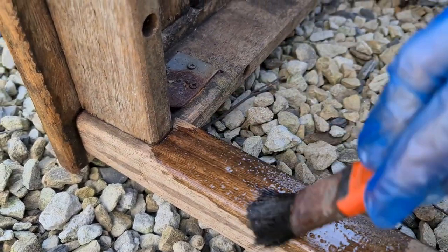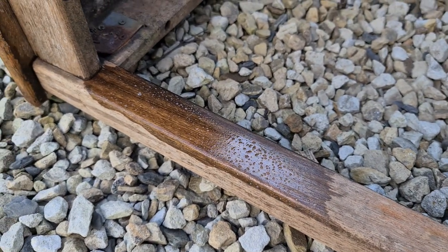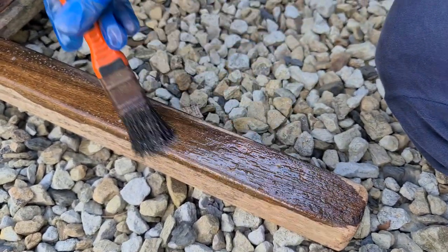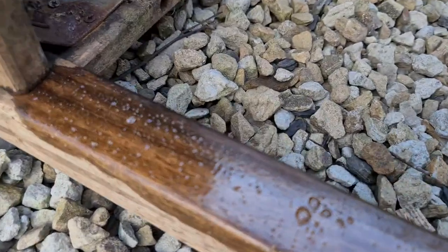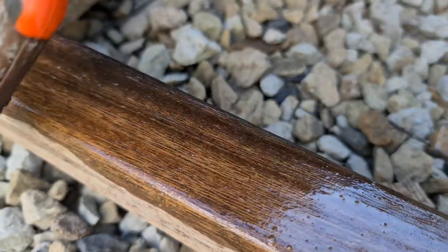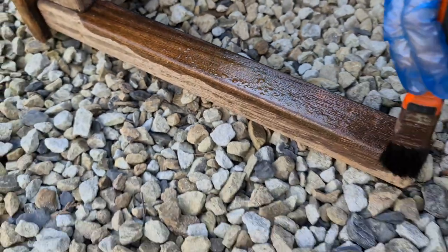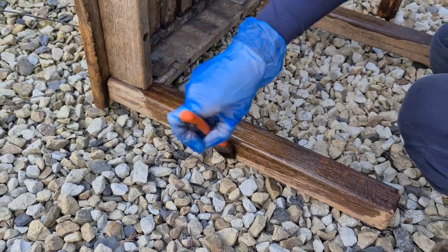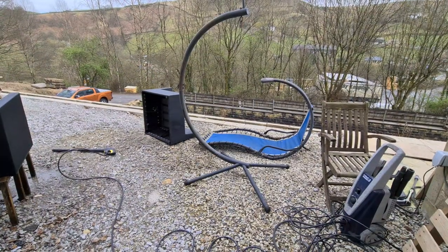I'll do this other one so you can see how it soaks in again. Put it on nice and thick — it's just teak oil, so it's not coloring it as such; all it's doing is giving the wood its natural color back and nourishing it. You can see where it's really soaked in and where it's sitting on the surface — just run some more over those areas. We'll let this soak in completely and then give it another going over, and then these side tables will be done.